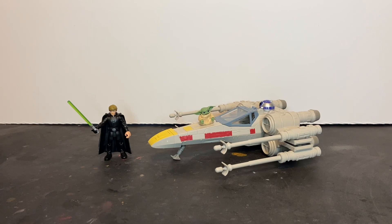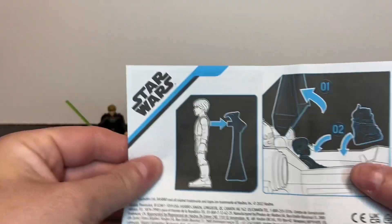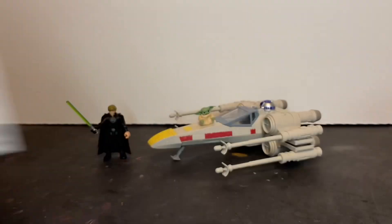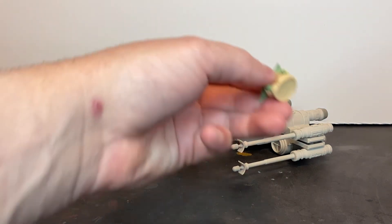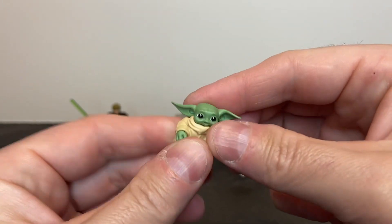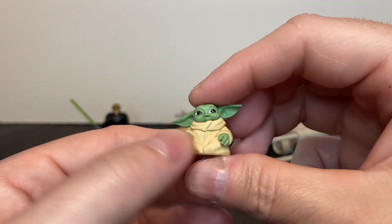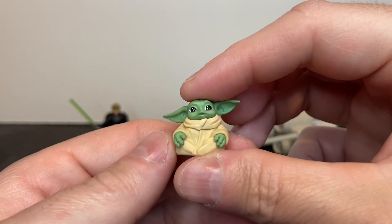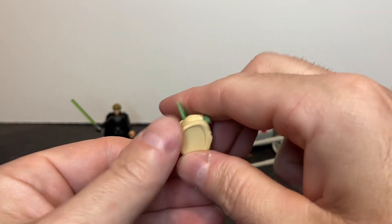Here we have Luke Skywalker, his X-Wing Starfighter, and that little green thing that looks like a booger — outside of the packaging. Also included is some sort of attempt at an instruction sheet that we obviously don't need. Let's talk about the minifigs and begin with Grogu so we can get rid of him. That's all sorts of cute there, and his ears are soft plastic. There's no articulation — it's just a little molded booger wrapped in some sort of outfit. That's all that he's made of.